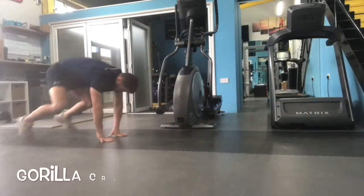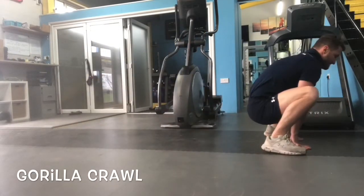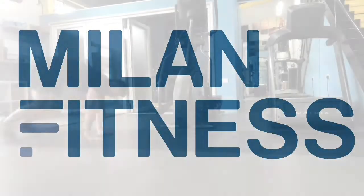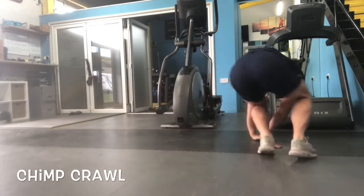With your hands close together and your feet wide apart, move your hands forward and then try to jump your legs to the outside of your hands. Then going backwards, press through your hands and push your legs back. Hands shoulder-width apart, moving forward as you jump both legs out to the side.